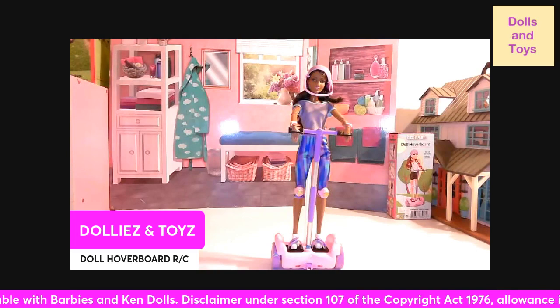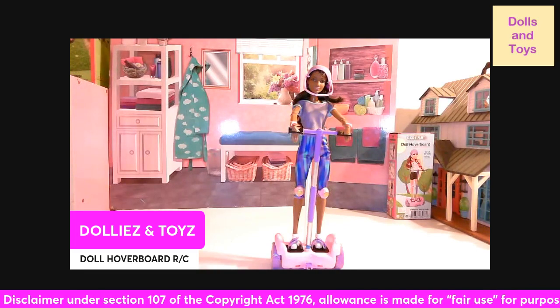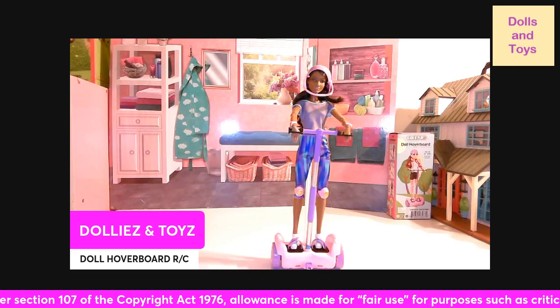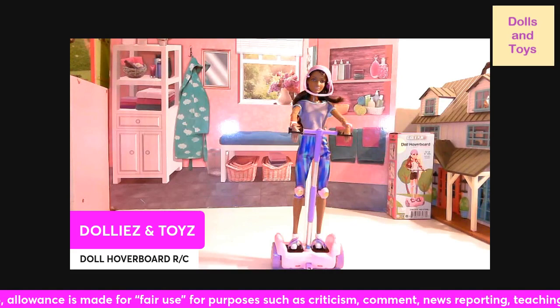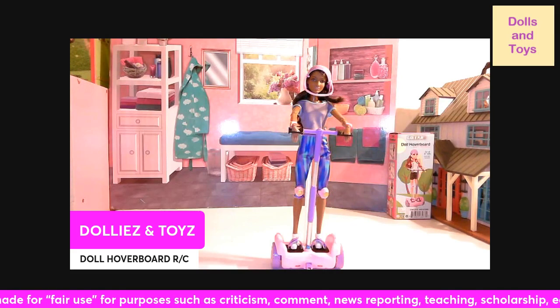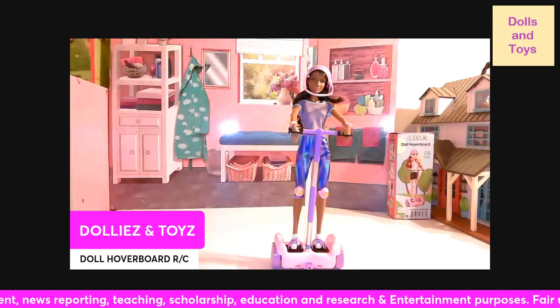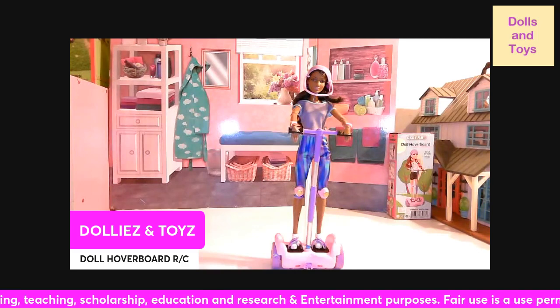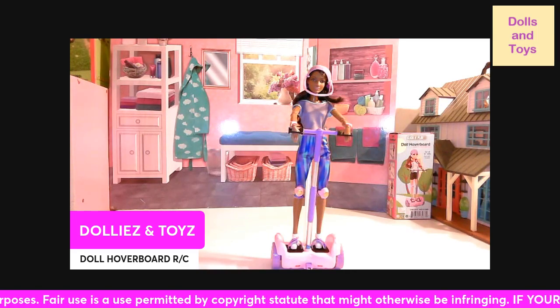This set includes a helmet, knee pads for both the knee and the wrist, and it comes with a stand. It fits a 12 inch doll. It's easy to use — the Click and Play Hoverboard maneuvers in any direction, it goes front and backwards and in a full circle, 360 degrees, with an easy to use remote control.